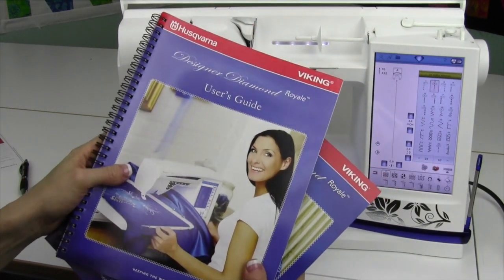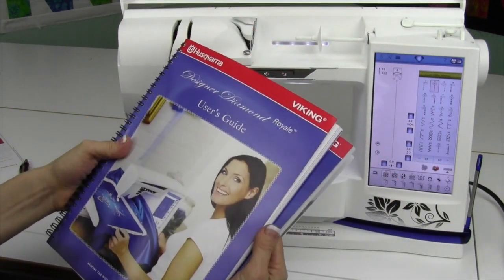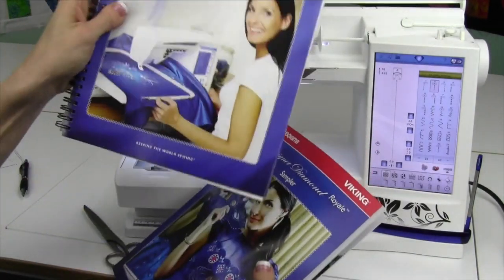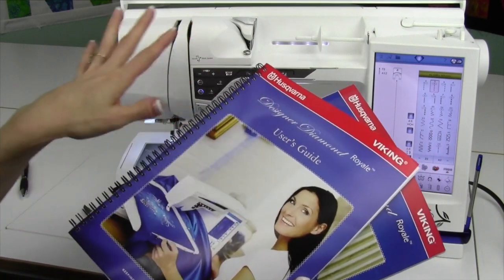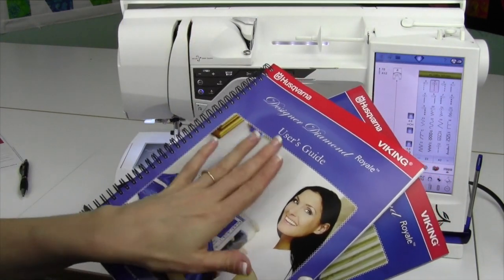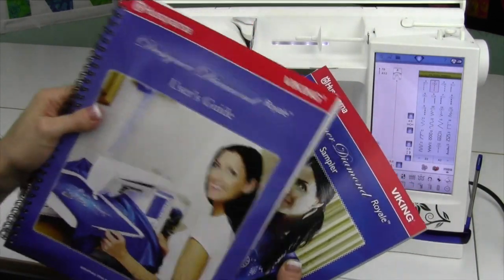Next is your user's guide. We are doing videos on every page of this user's guide, so there are a lot of videos. This is my Bible as we get started here, and definitely take a look or reference this as we do the visual, how it is written in here. I think between the two of them, you'll really understand this machine forward and back.